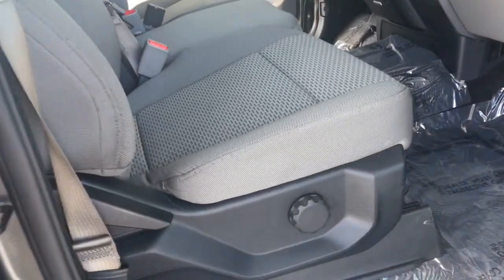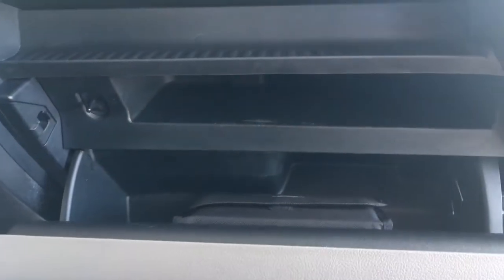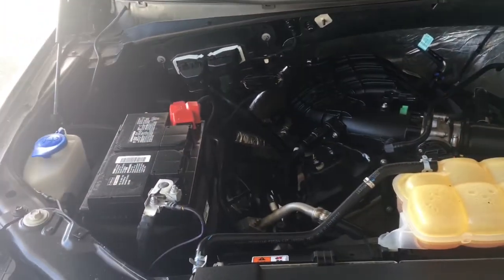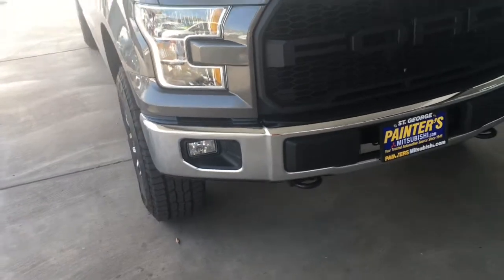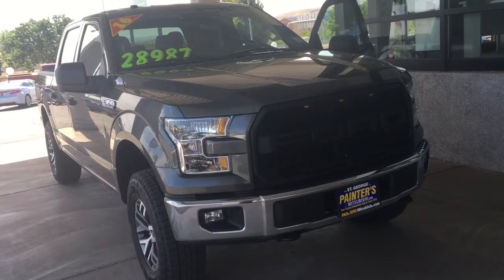The passenger front seat also has a lumbar support. Now, to show off that 3.5-liter V6 — this is the 2016 Ford F-150 XLT. It's got a 3.5-liter V6 engine. Thank you.